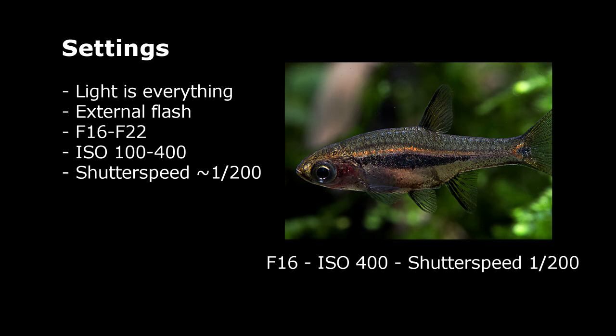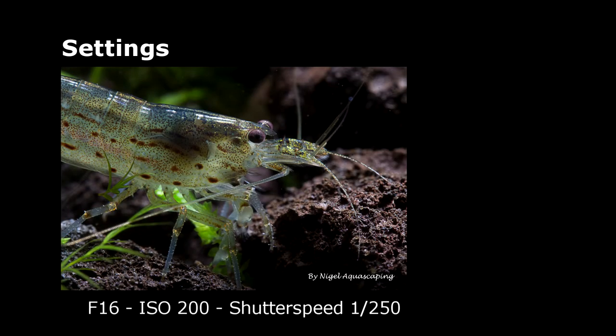So what settings do I use? I use an aperture between 16 to 22, the ISO between 100 to 400, and the shutter speed around 1/200. You use the lowest ISO as possible but if the picture is too dark you can increase the ISO. To give an example, I show you an Amano shrimp that I shot in my tank. I used an aperture of 16, an ISO of 200, and a shutter speed of 1/250.